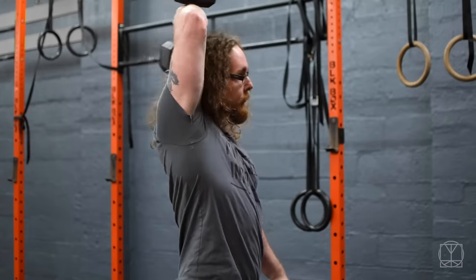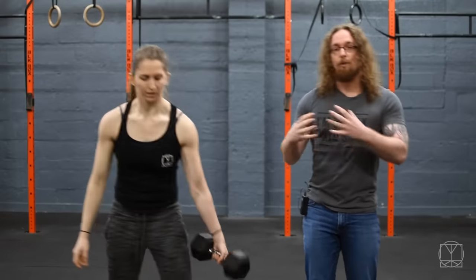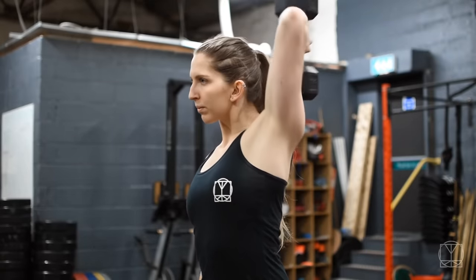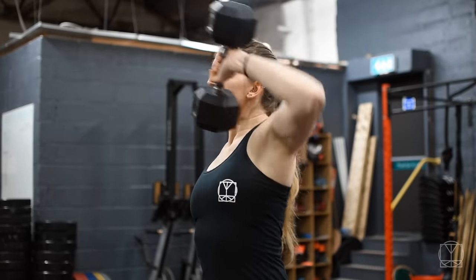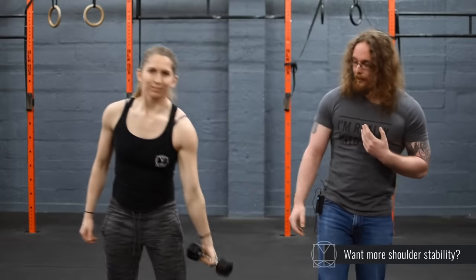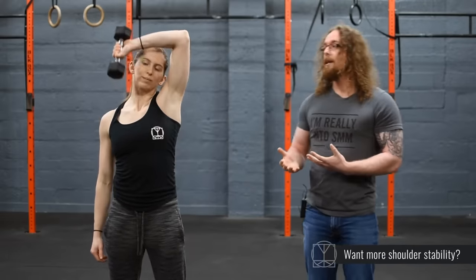So if Jenny just grabs an 8 for me — over time, we're talking like over a year, you can build this movement up. The better you get at it and the more weight you can use with this exercise, you're going to find that your shoulders are a lot more stable and a lot stronger. Where Jenny started with this exercise was with the really light dumbbell — we have a 3 here — and we progressively built that up over time, so she's able to do 10kg.